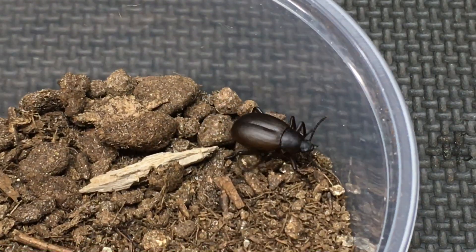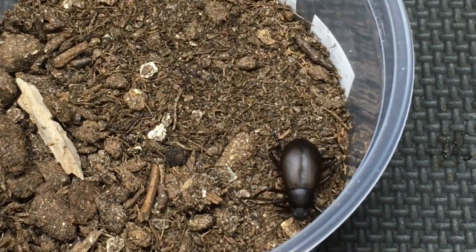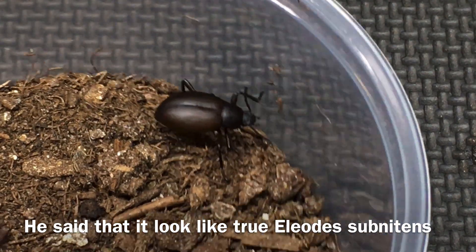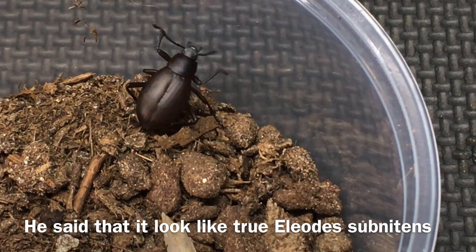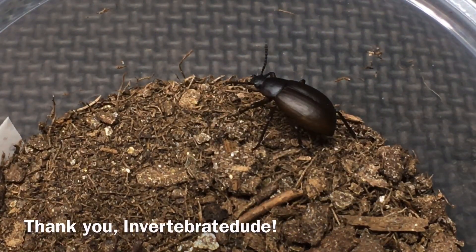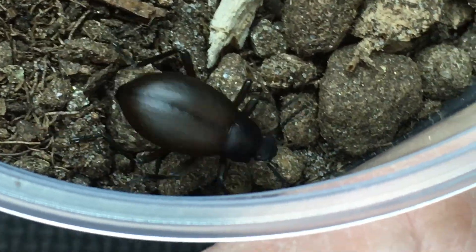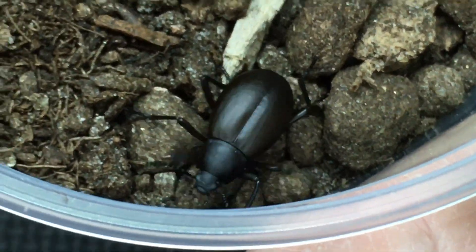Now this is obviously a desert tenebrionid and I figured it was probably from the genus Eleodes, but I wasn't sure which species it was, so I contacted Invertebrate Dude. Invertebrate Dude has probably captive bred more species of desert tenebrionid beetles than anyone I know. I figured he would be the one to contact about this new little beetle that eclosed in just 26 to 27 days — it may actually have eclosed a little earlier and just been under the substrate.